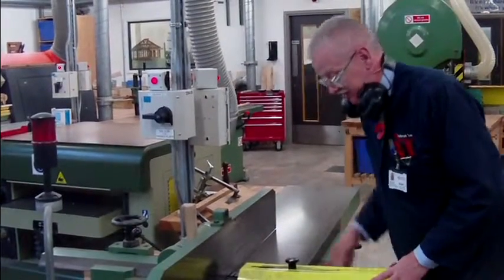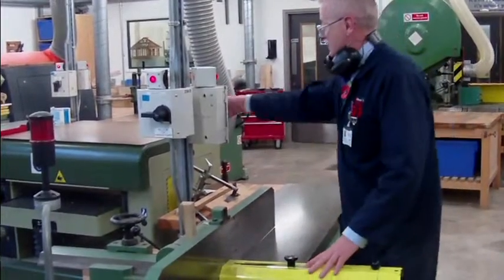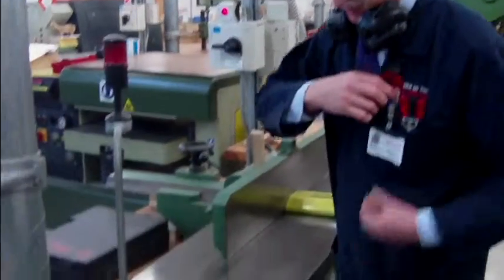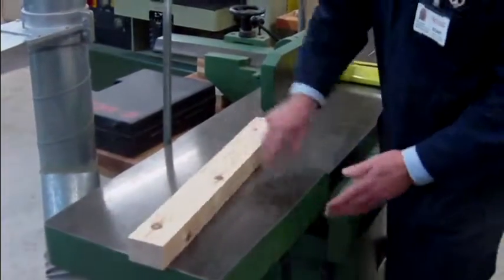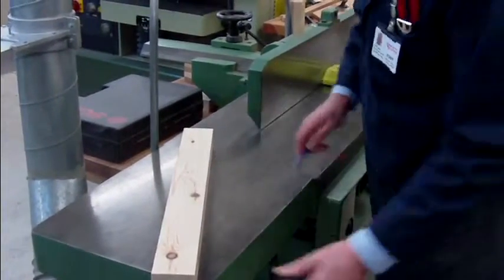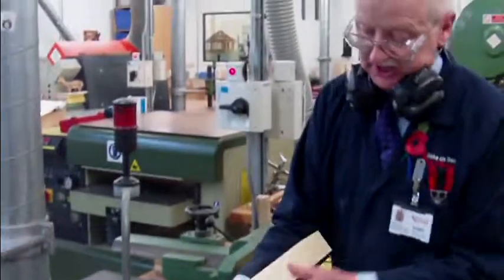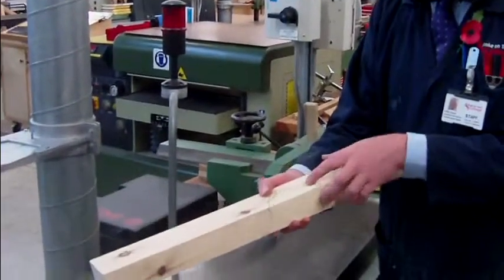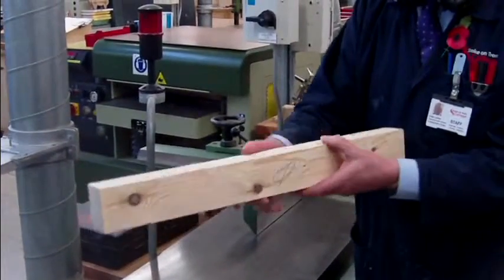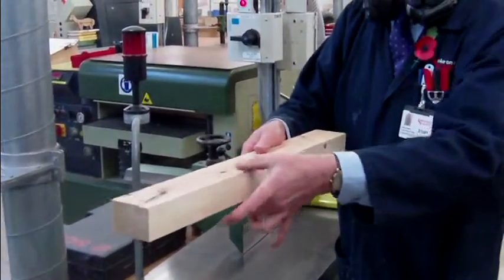We'll wait for the machine to stop, cover everything up so we're nice and safe, isolate this particular beastie — and you can now see we've got a piece of material which is now flat and square, so we can put a face side and a face edge mark on it. It's prepped that way and prepped that way, but it's still rough sawn on the other two faces.